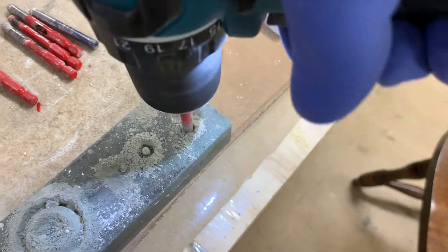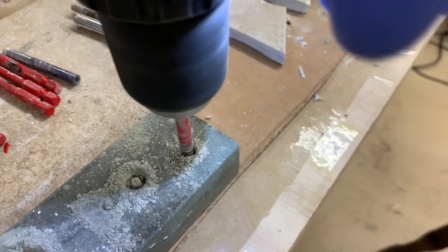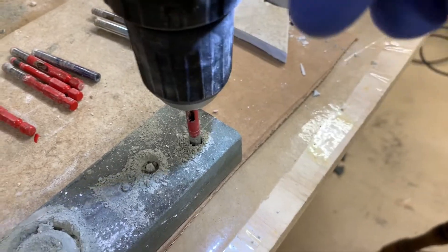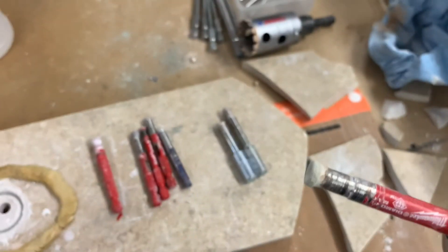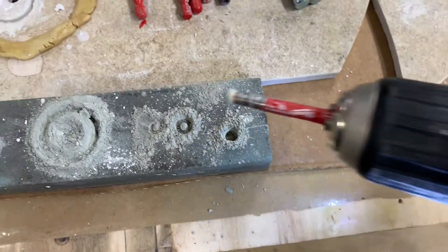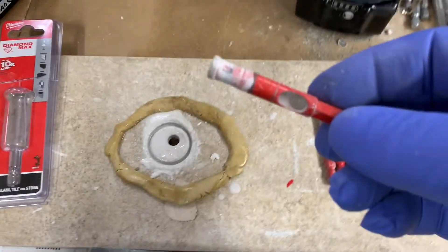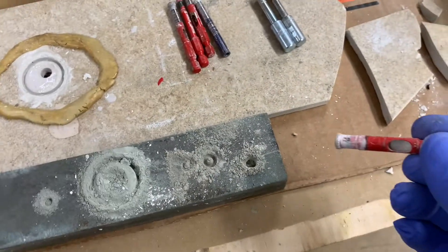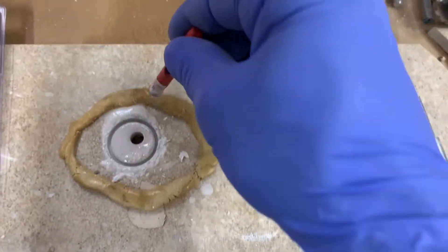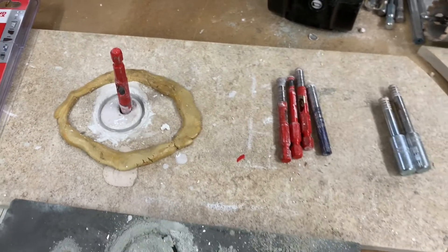You run it in reverse. Do that for a few seconds — I don't know, 20 seconds, something like that. And you're going to have all that residue from the sharpening stone on there. But lo and behold, this bit was hardly cutting. I ran it through the stone about 20 seconds forward and reverse, and then I cut this hole in no time at all. I was skeptical, but it works.